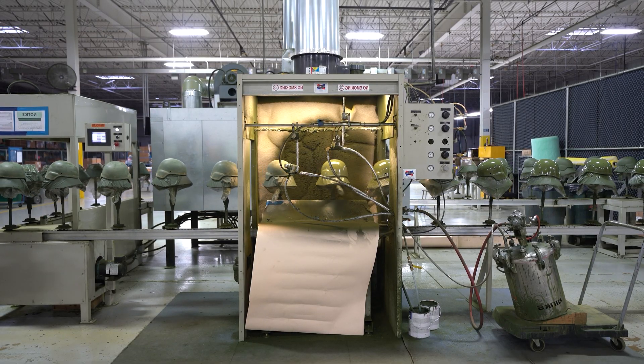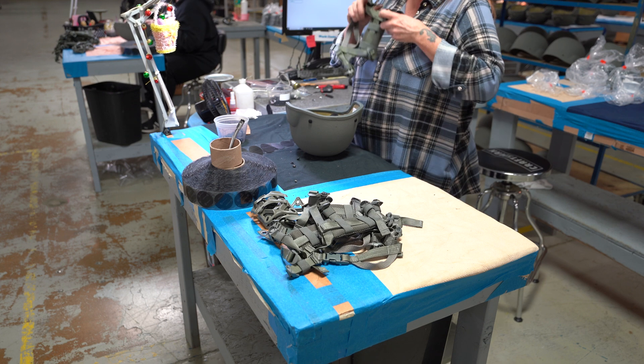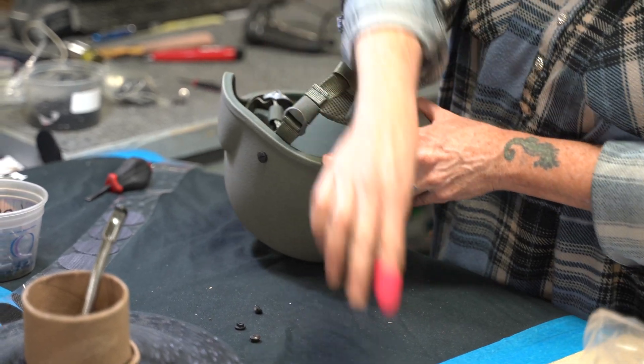With the shell complete, we add Frank's final components: trim, retention, and suspension systems, depending on what options were chosen. These elements ensure the helmet fits securely and provides maximum comfort.